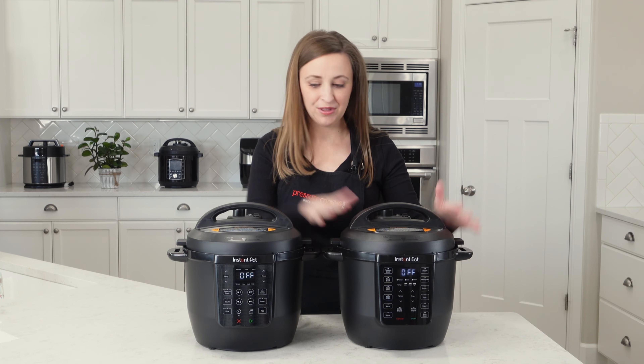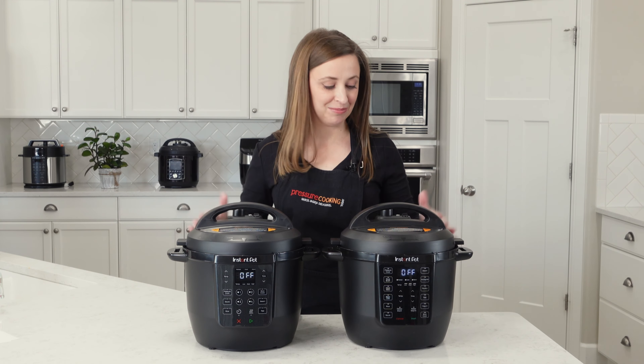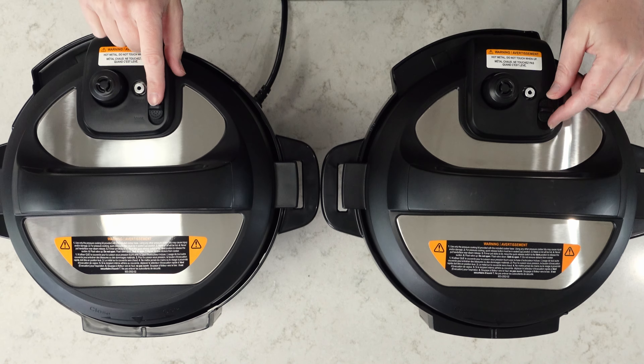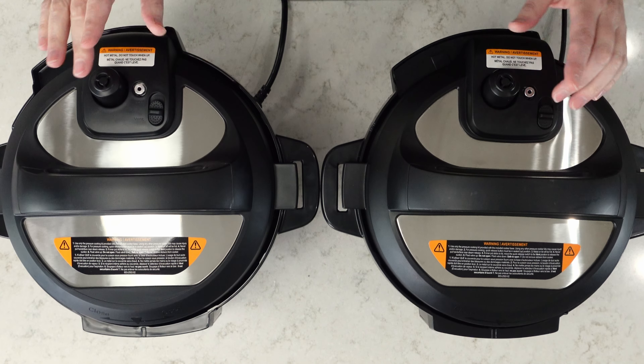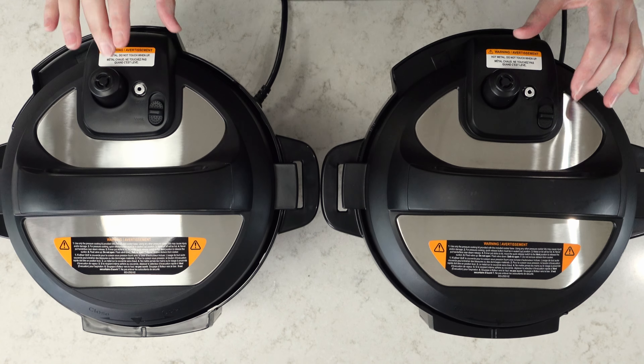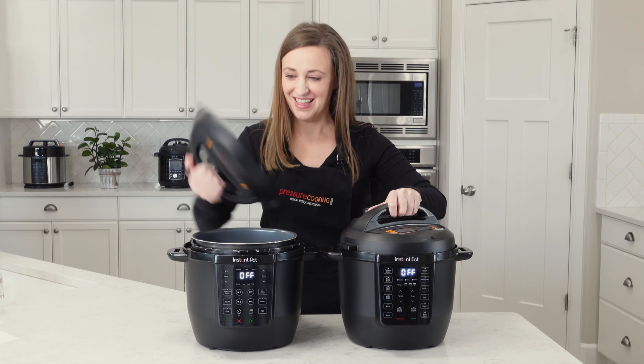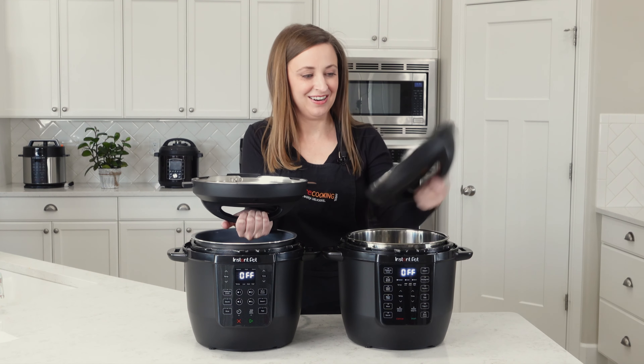So the original Rio — as you can see, the lids are completely identical. They have the little push button switches on them both. They both angle the same way, angling the steam back a little. And when you unlock them, the undersides of the lids are identical as well.